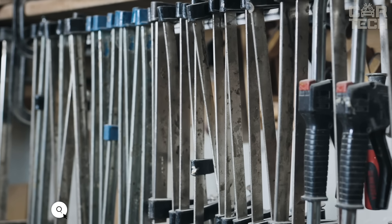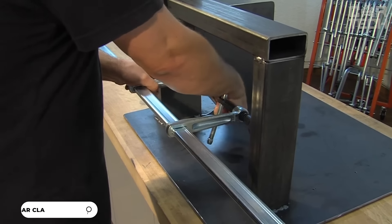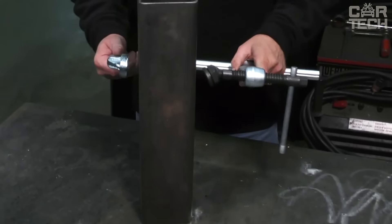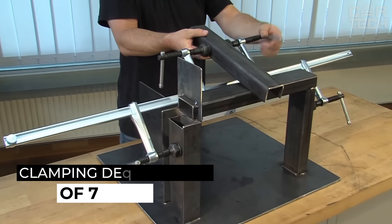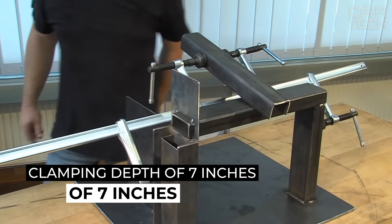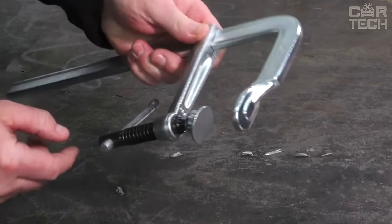The Bessie 4800 S Series Bar Clamp allows you to clamp anything with nearly 5,000 pounds of force. The bar clamp is 24 inches long, which means you'll be able to work with some pretty large parts. The clamping depth of 7 inches allows you to reach the middle of wide boards or panels. The sturdy construction and quality materials ensure that it can withstand all the loads you put on it.